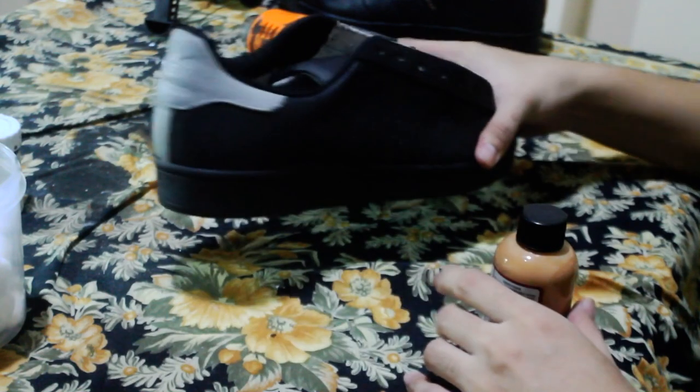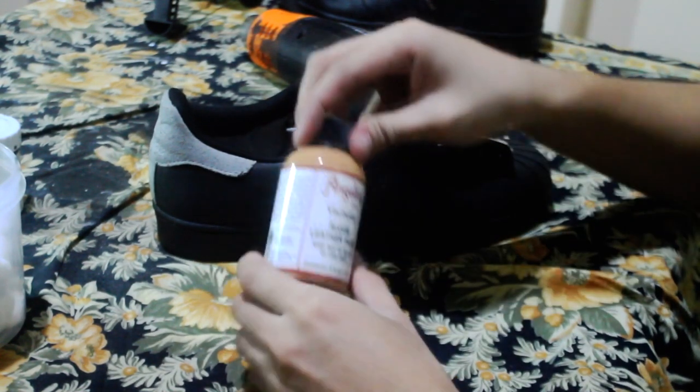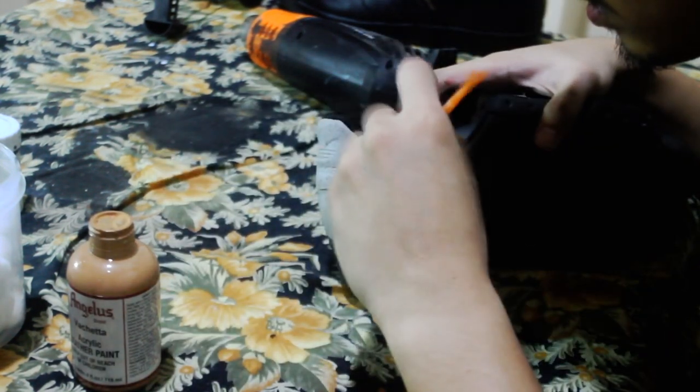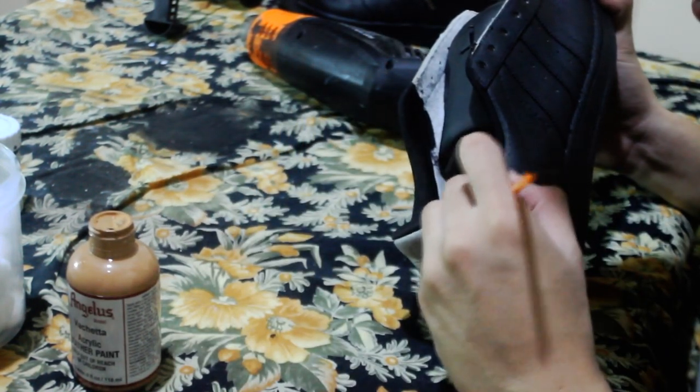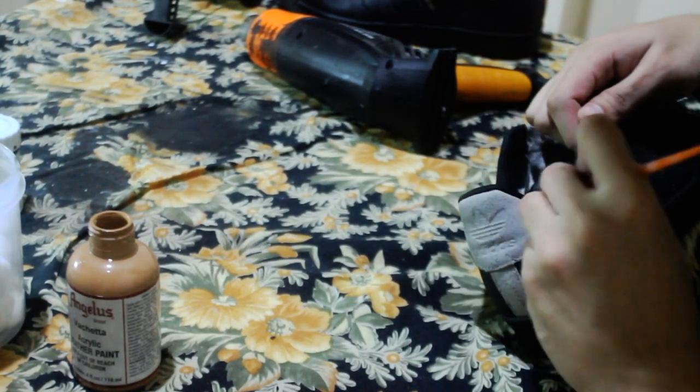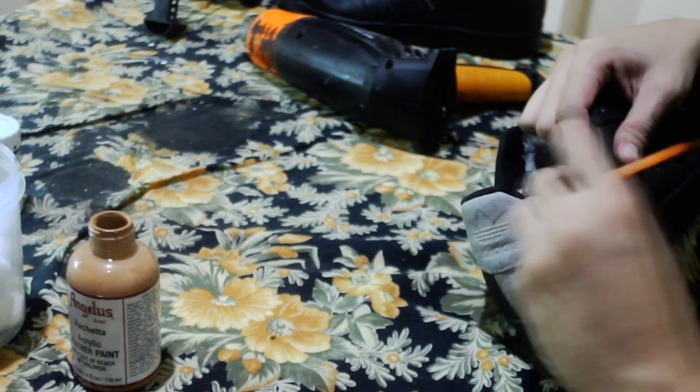Now for the back and heel part, I'll be using Angelus Vachetta leather paint. The same principles apply on this one — thin and even coats. And never, and I mean never, forget the edges. Details, baby — details.